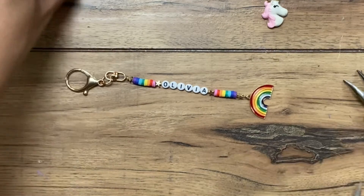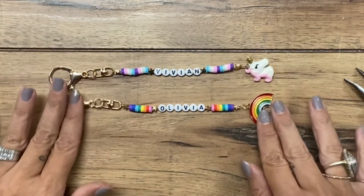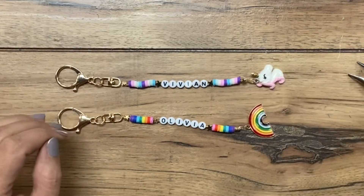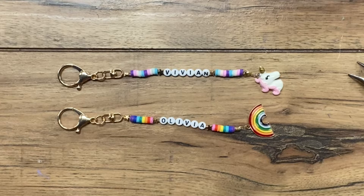And it's all finished! Two super cute but very different little keychains for your child's backpack, your keyring, your phone — wherever you want to hang them off of. So cute and very easy to make. I will include links to all of the supplies in the description below. And as always, please give this video a thumbs up and subscribe to our channel. Thanks for watching, guys.